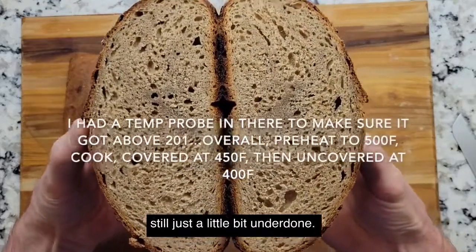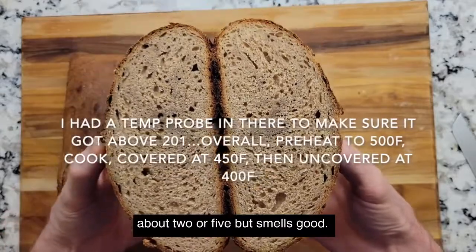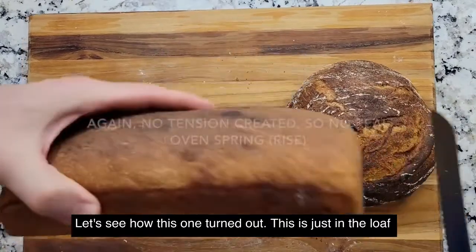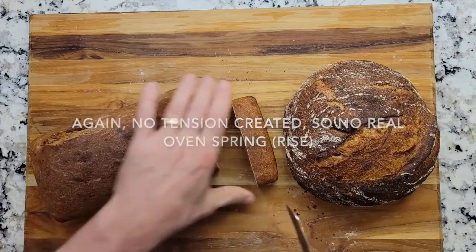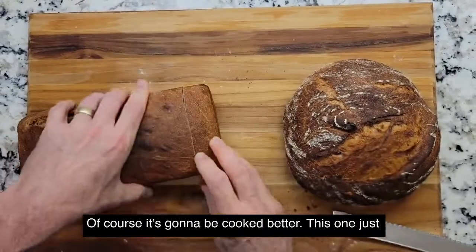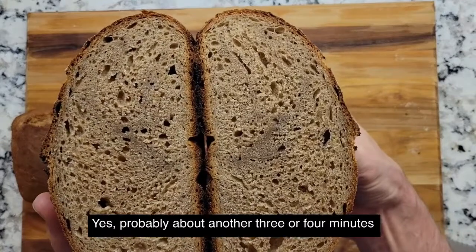Pretty good. You can see in the middle there it's still just a little bit underdone, so I probably need to go to about 425. Smells good. Let's see how this one turned out — this is just in the loaf pan. Yeah, that one turned out good, a little bit thinner, of course it's going to be cooked better. The banneton loaf just needs about another three or four minutes longer.